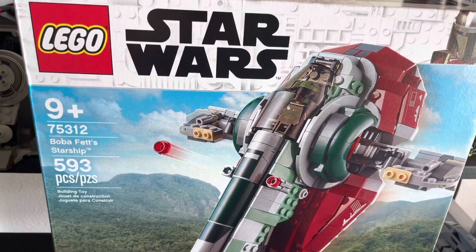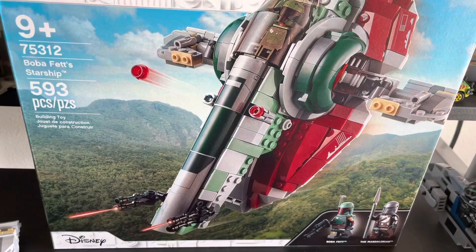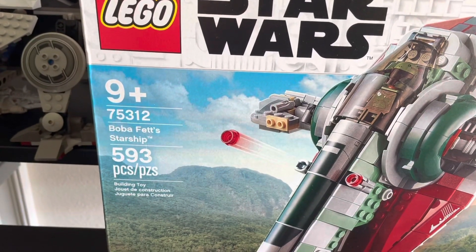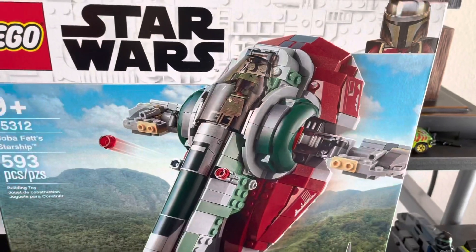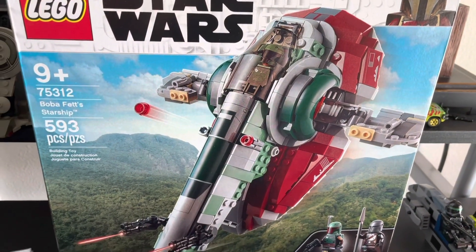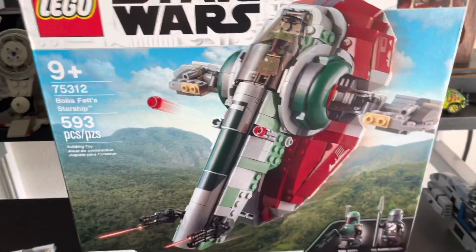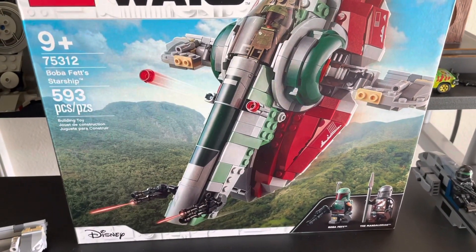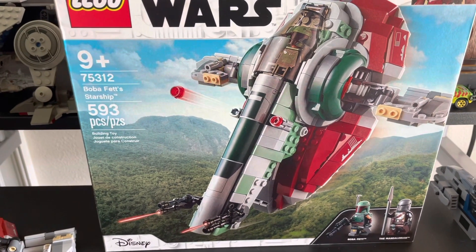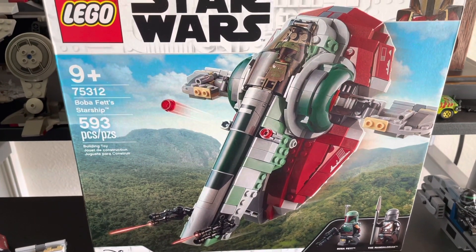Hello there everyone, Toy and Game Collector here to bring you another LEGO set. Today we'll be looking at the LEGO Star Wars Boba Fett Starship — or the Slave I, whatever you want to call it. I'm calling this the Boba Fett Starship in this case, because there was already a LEGO Slave I last year, so I can understand why they didn't want to call it that again.